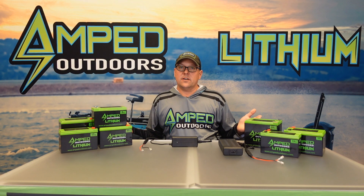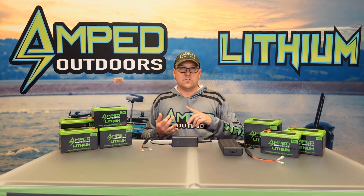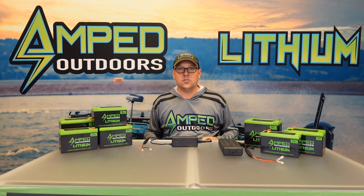By not being plugged in, the chargers are less likely to get hit by a surge or dirty power. Keeping them in a cool dry place will keep them in good shape.